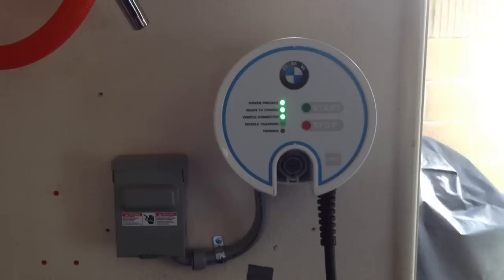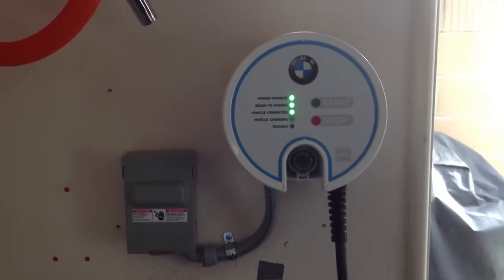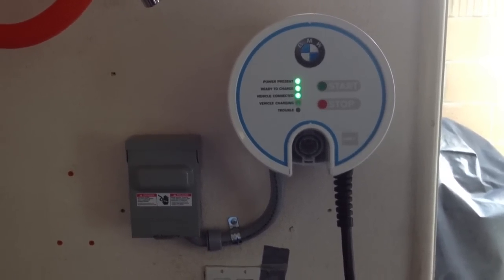Today I just wanted to give you a quick look at our charging setup for the BMW Active E. What we're looking at here is the official BMW Aero Environment Level 2 charger.